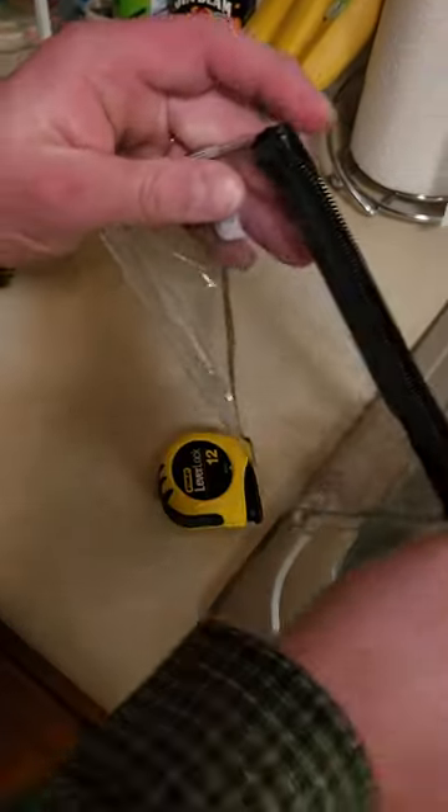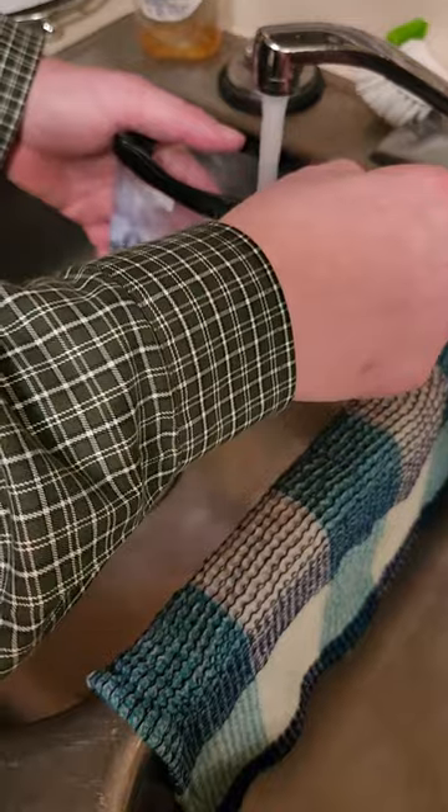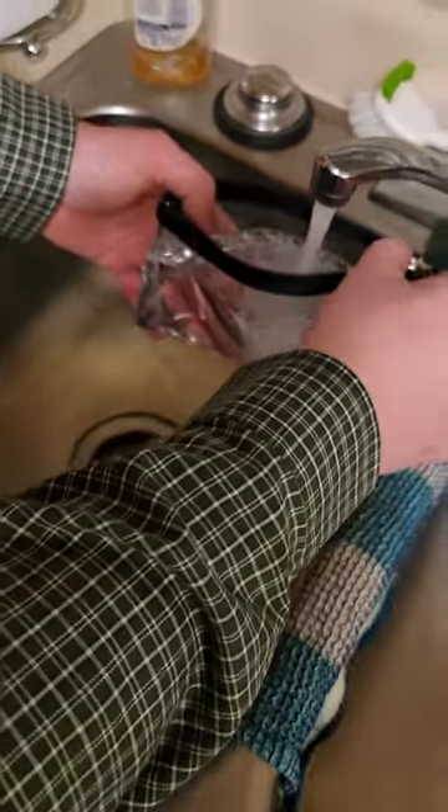So let's see what it'll do in the water. This is cold tap water — going to fill it up here.